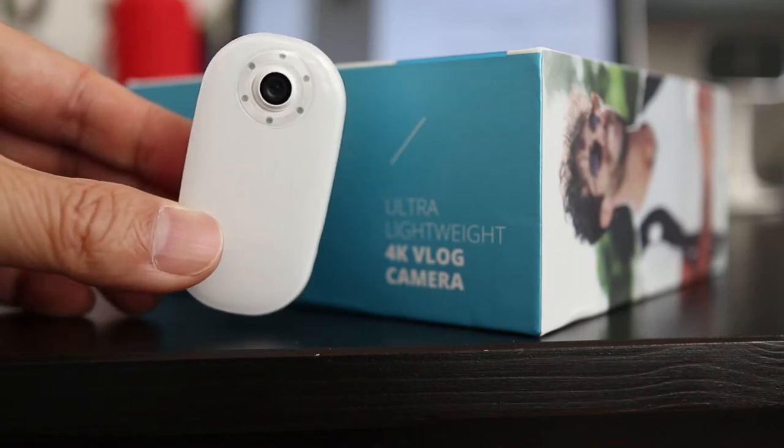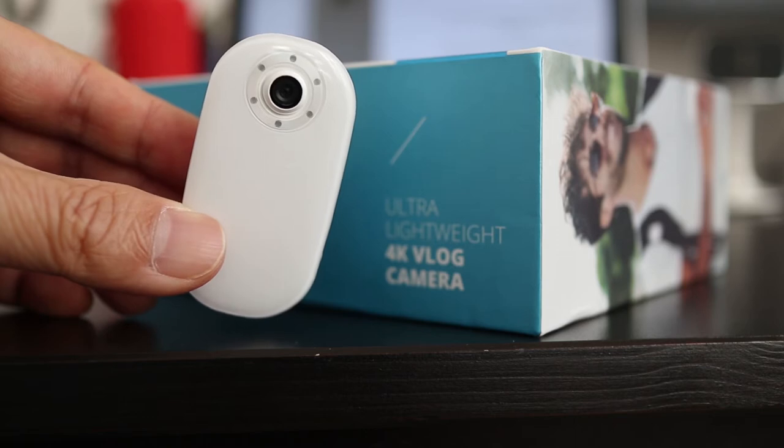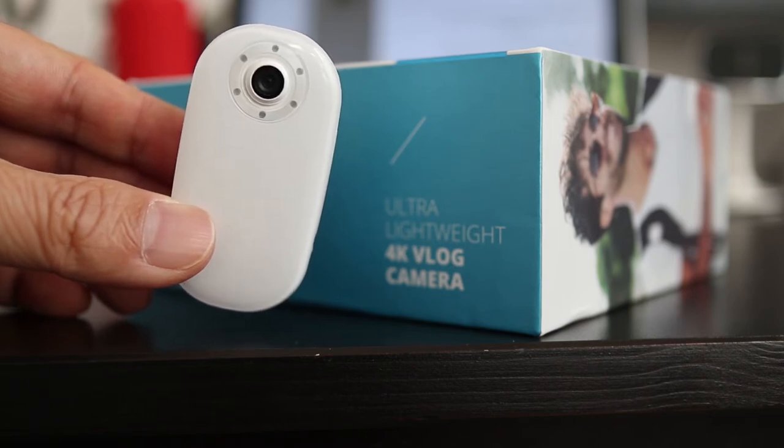As printed on the package, this is ultra lightweight and the black dots around the lens are also LEDs to give you light in dim areas, and I'll show you how they work later in the video.